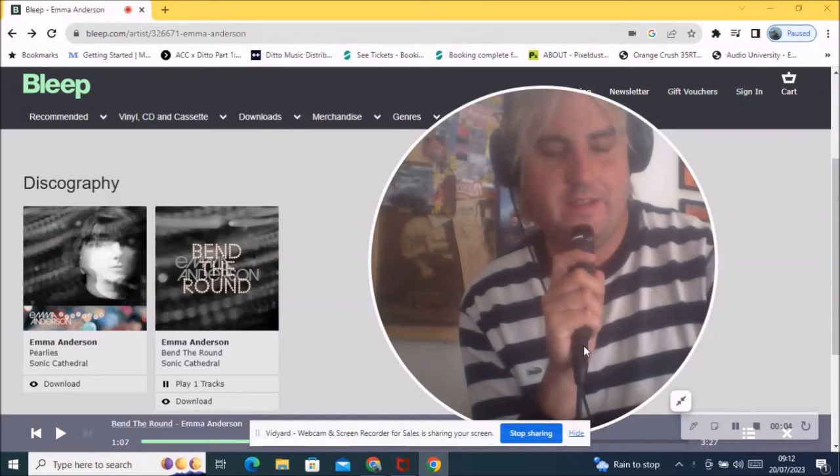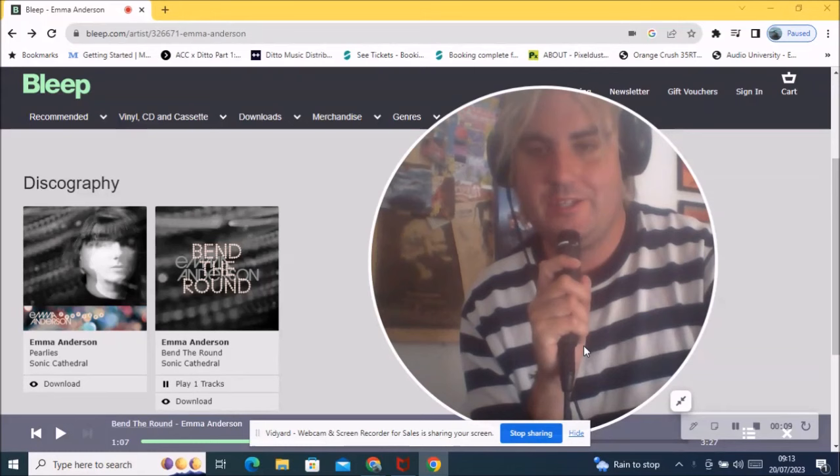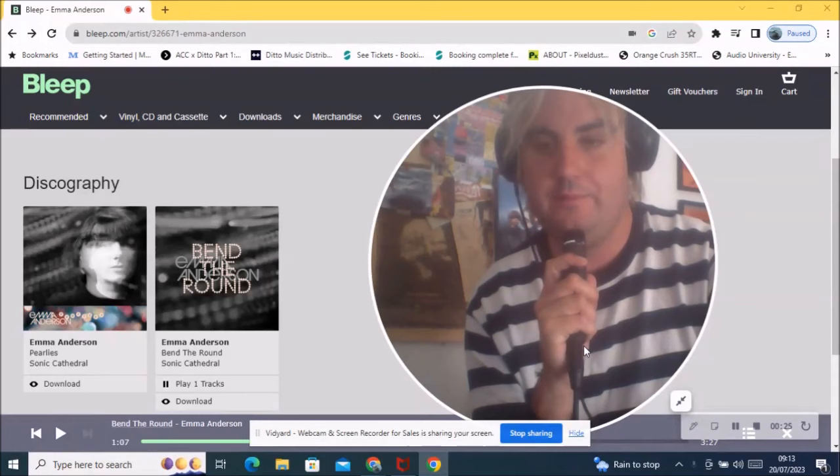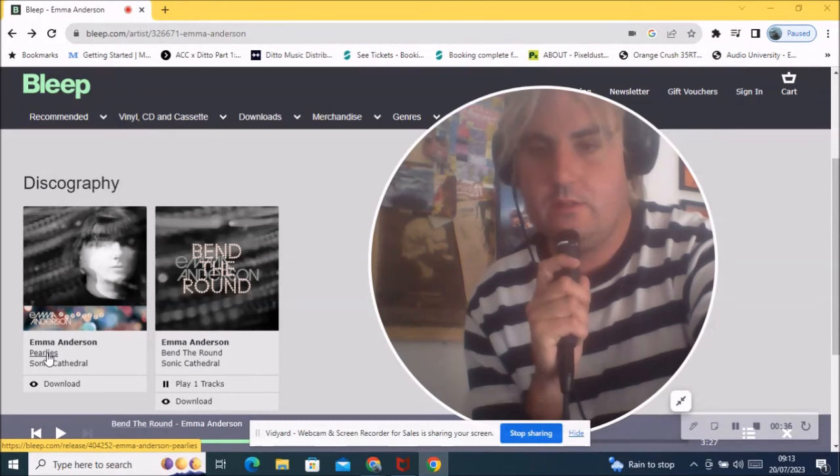Hello and welcome to the Shugated 93 channel once again. I have news of Emma Anderson from Lush, one of my all-time guitar heroes — great songwriter, great singer — who has announced her first solo album, 'Perlise,' out on the Sonic Cathedral label, coming out in October, around October the 20th or 23rd.